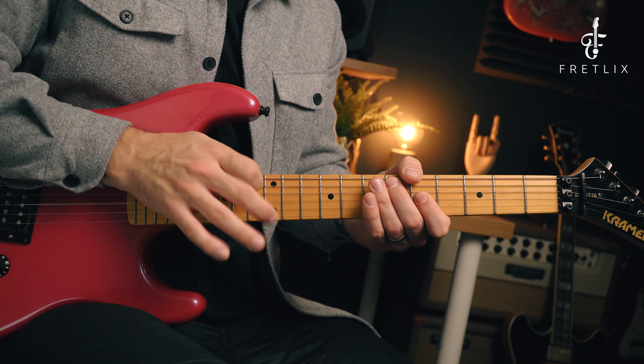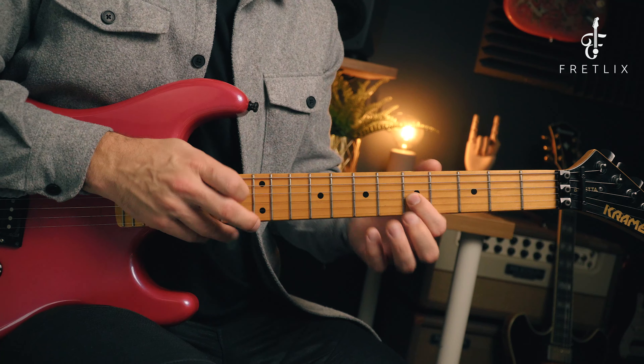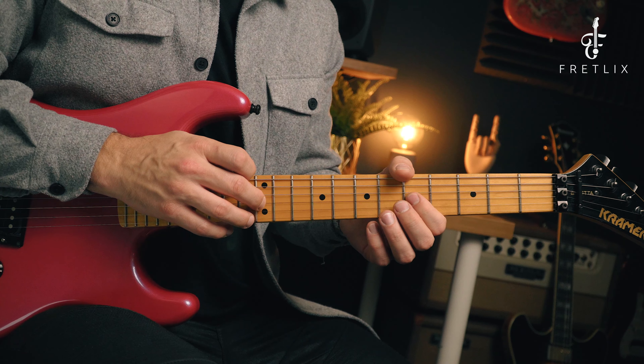You're sort of flicking that string a little bit. A common issue when people start tapping is that the second note — not the tap note — sounds a little bit weak, quiet, and weedy. That's what you need to be working on. Exercise one: hold the 5th fret and just tap the 12th fret over and over again.